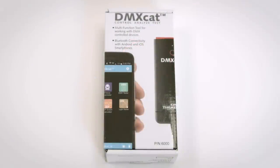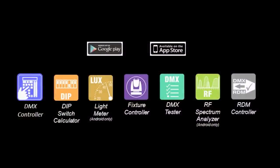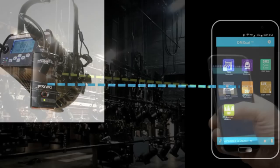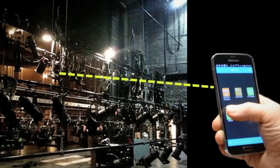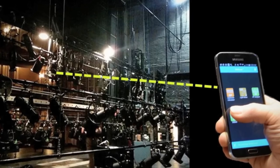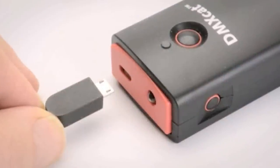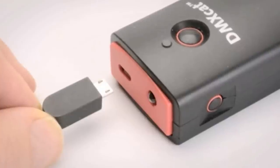The DMXCAT system is comprised of a small dongle and a suite of free mobile apps installed on a user's smartphone. The DMXCAT dongle and the user's smartphone communicate wirelessly using Bluetooth 4.0 technology, with a working range of 50 feet or more. Users can move about the workspace and use various apps while still using the phone for on-the-job communication. The charge on the DMXCAT's battery will last over 20 hours and is recharged using a standard USB to micro USB cable and charger.